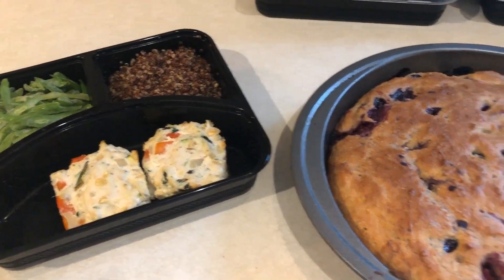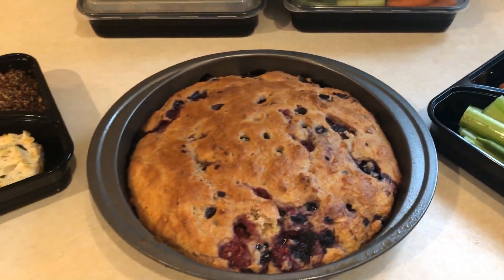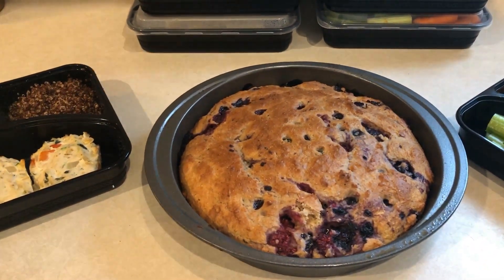Hi guys and welcome back to my channel. It is Sunday so that means it is meal prep day. If you want to see what I meal prep for the week, then keep on watching.